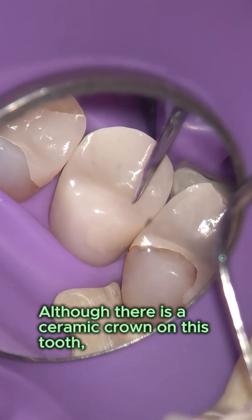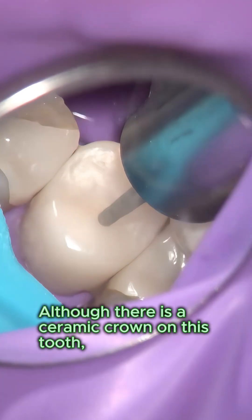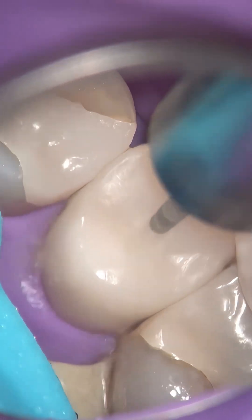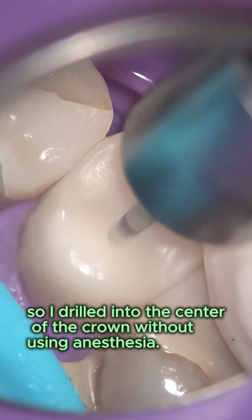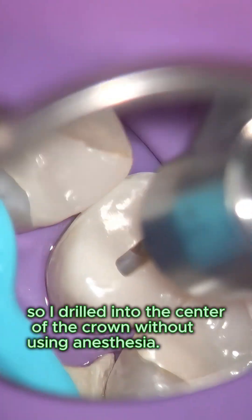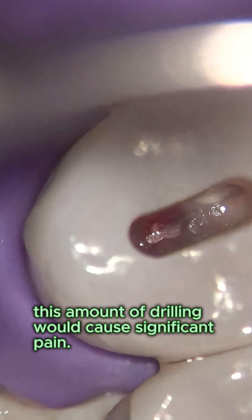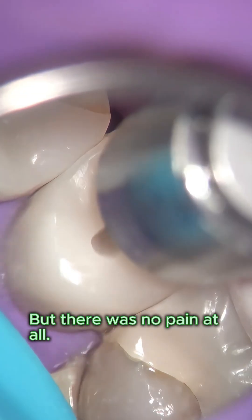Suspecting the pulp was non-vital, I drilled into the center of the crown without using anesthesia. If the pulp were still vital, this amount of drilling would cause significant pain — but there was no pain at all.